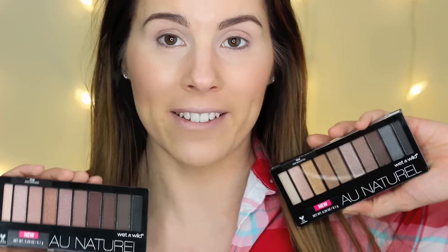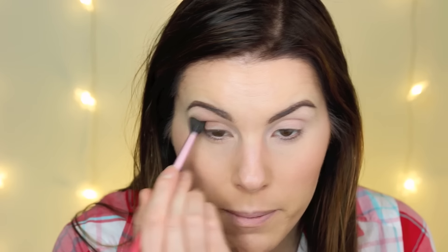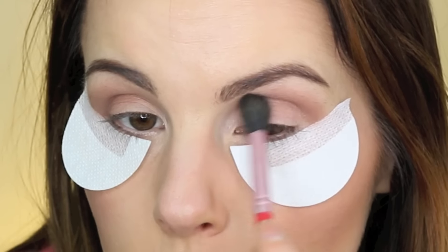I picked up these two Wet n Wild palettes, which are exclusive to Walmart. The two shades I picked up are Nude Awakening and Bare Necessities. I'm going to use shades from each one. First I'm going in with this shade in the crease using the E40 brush by Sigma. These colors definitely have fallout — they're somewhat powdery, so I'd probably want to put some shadow shields down so I don't get a bunch of fallout on my face. I feel like recently a lot of drugstore eyeshadows, especially matte shades, have been really powdery.